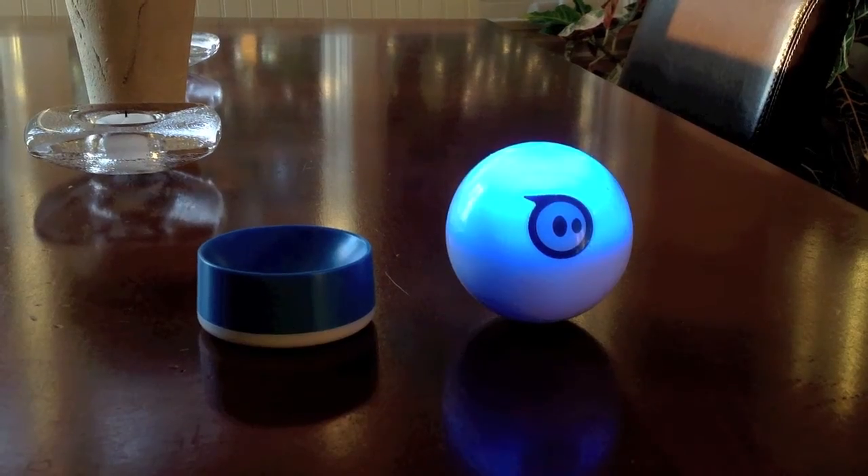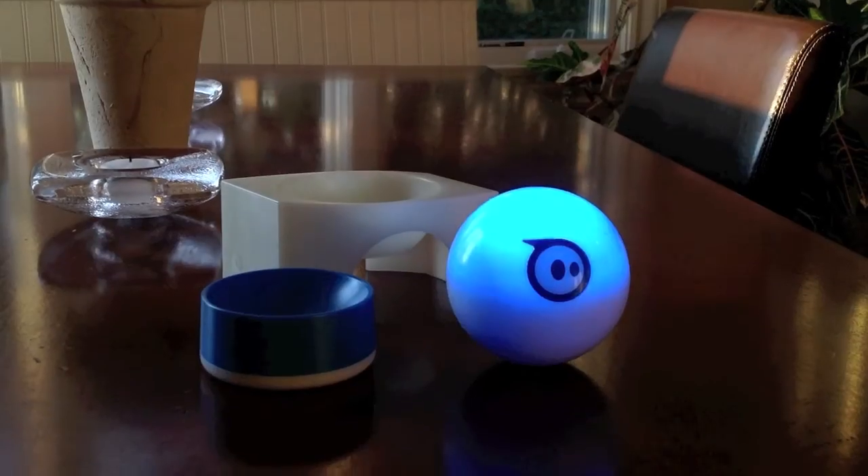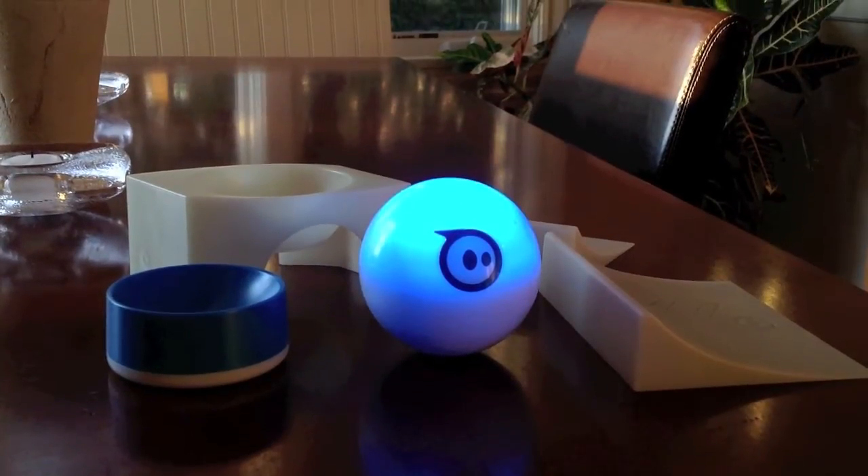Sphero comes with an induction charger, a cradle, and two ramps.